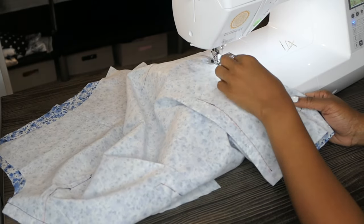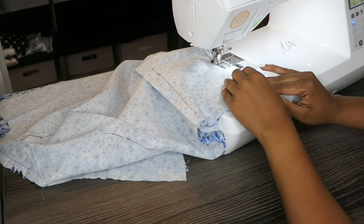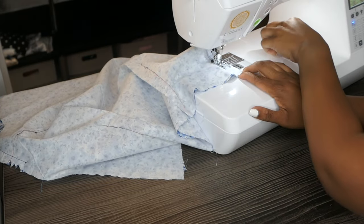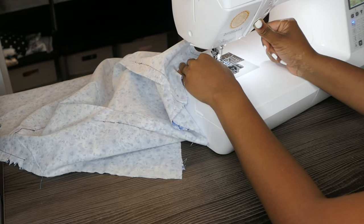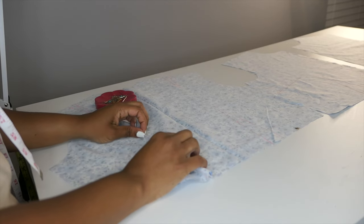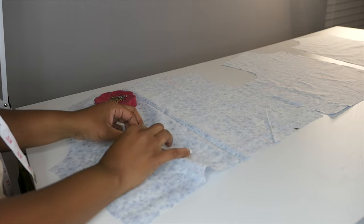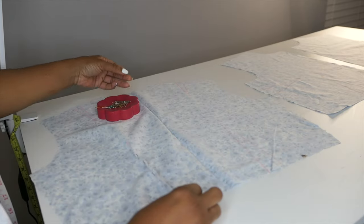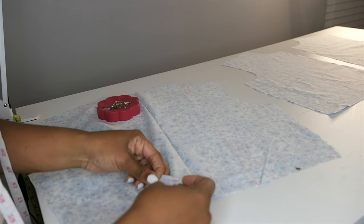With the blouse almost complete, it will need a side zip and then bias binding around the neck edge as well as the underarm edge. This is a pretty simple blouse — I could see myself making a lot more of these because it is so quick. So I decided to move on to the jacket, and here you see me pinning the darts in the jacket. I'm not sure what I think about the blouse and jacket matching out of the same fabric, so we'll see when it all comes together.